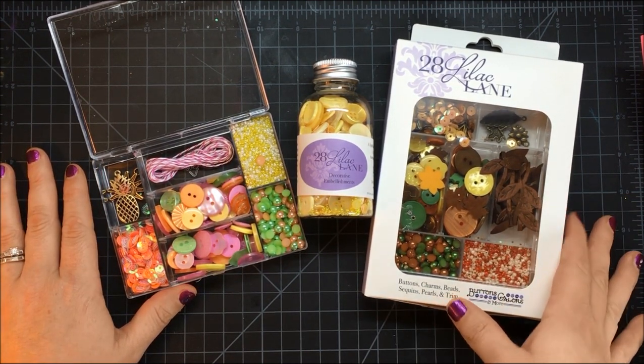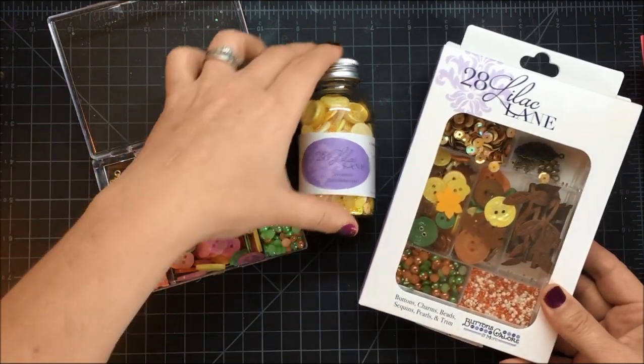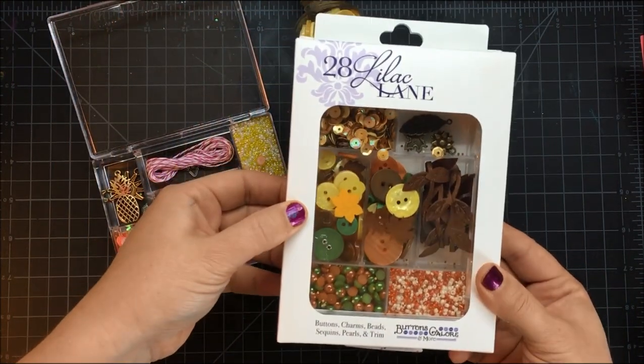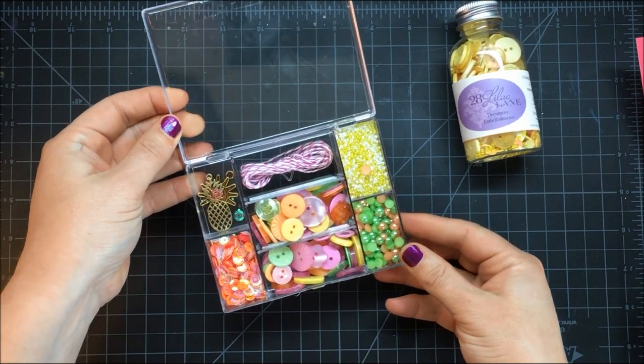What I'm going to show you today is just a quick idea for a card using a really nice sentiment. The line comes two different ways — if you're looking for a variety of elements and embellishments, there are 12 different kits. This one happens to be Autumn Afternoon, and the one I'm going to work with today is Tropical Twist.